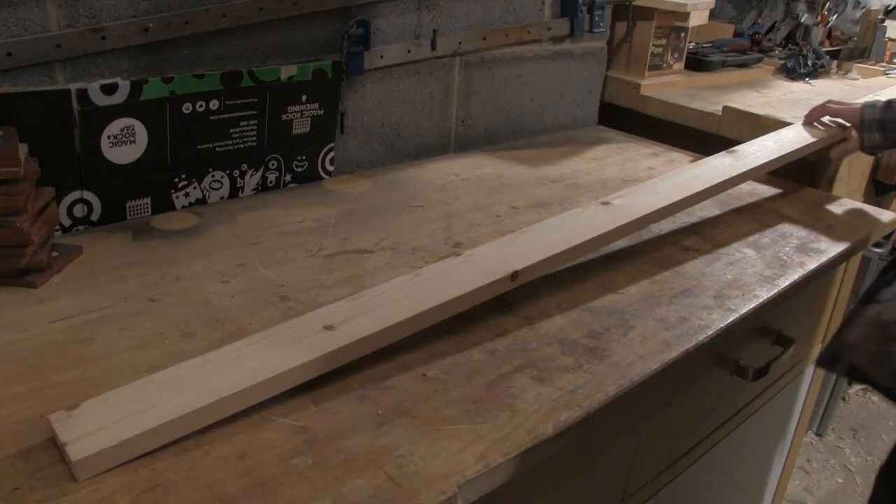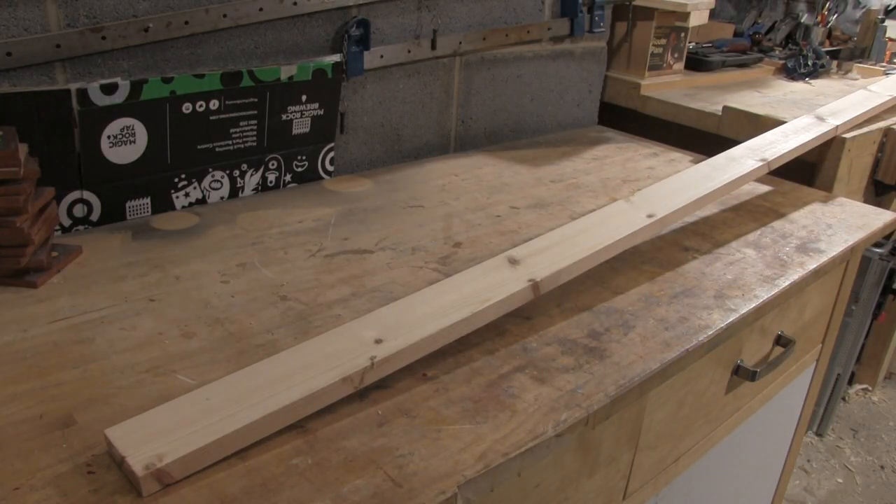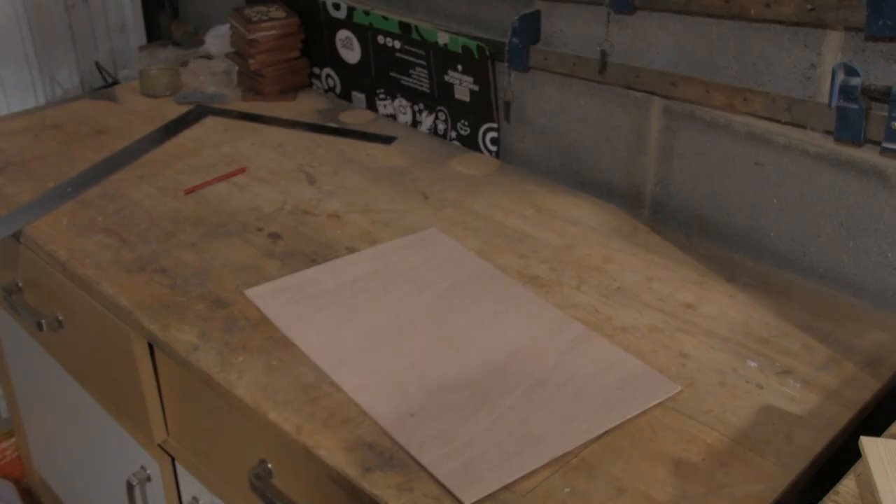This is a relatively cheap project when it comes to materials. We just need a short length of planed square-edge softwood and some thin plywood for the base and lid. All in all the whole material bill is going to come to less than five pounds.